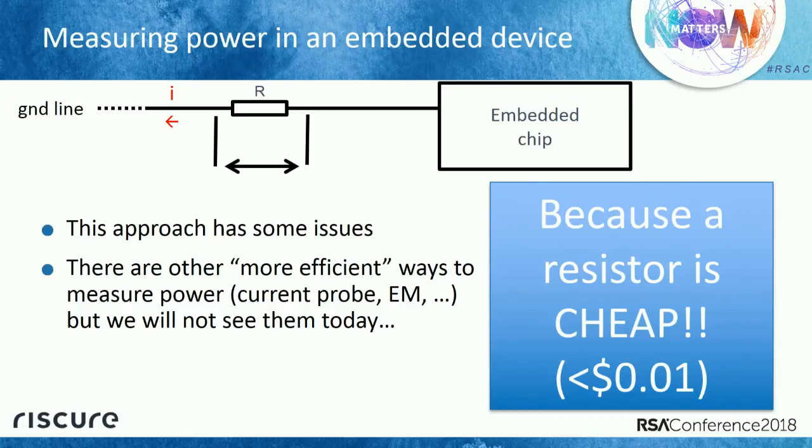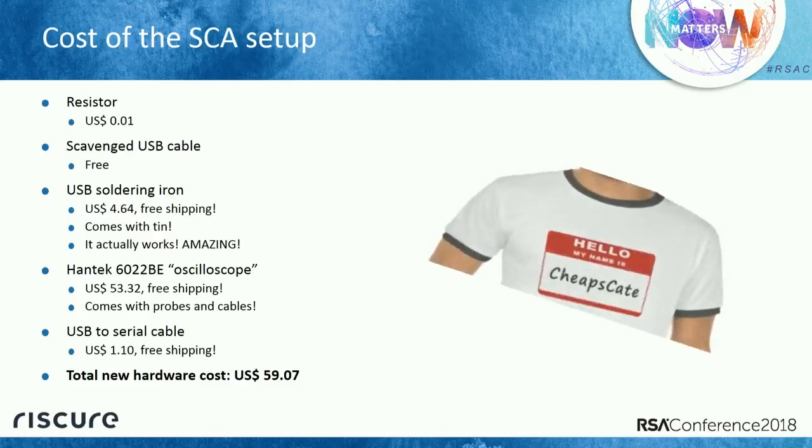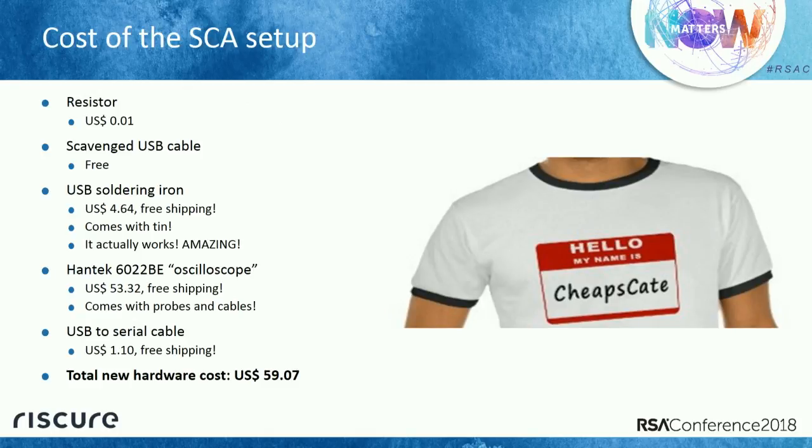The rest of the budget: a USB cable to power the IoT device — taken from the trash, so free. A USB-powered soldering iron — $4 from the internet, comes with tin. Then an oscilloscope — I put it in quotes because I could barely call this an oscilloscope, it's more of a digitizer. It has no trigger, it's the cheapest I could find, but it does the work. It comes with cables and free shipping. A USB to serial cable — $1 shipped. Total budget: $59. That's why this presentation is called Cheapskate — the C is from SCA, notice the pun.